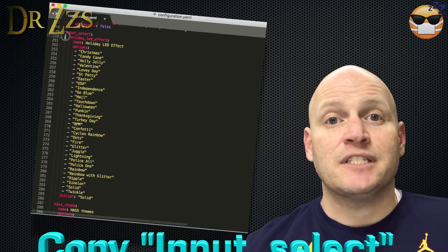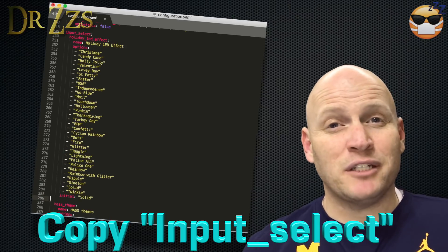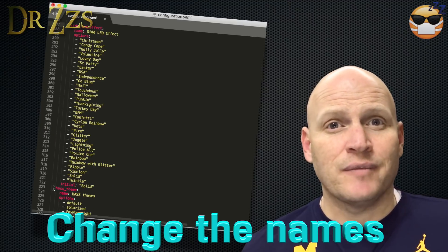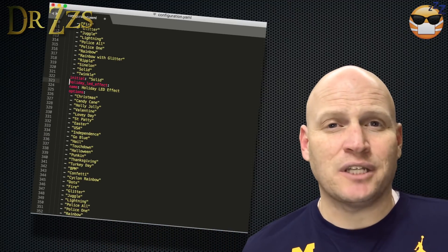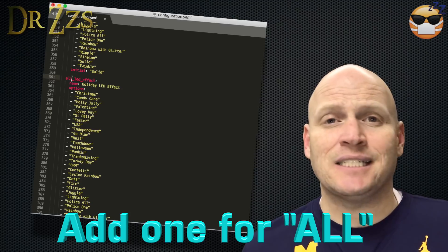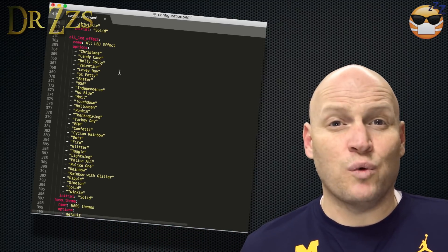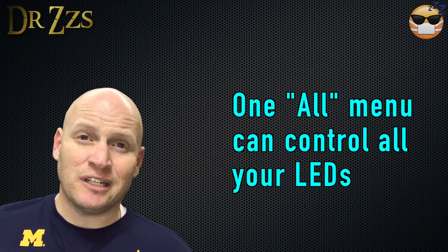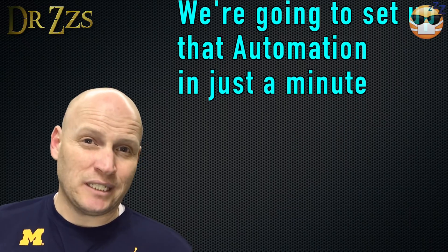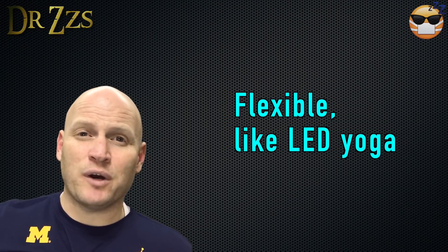The next section to copy is the Input Select section — this is the part that makes the drop-down menu where you can choose your effects. We're going to copy this once for each of our new boards, and we're going to copy it an extra time because we're going to make a menu to set all of the boards to run the same effect at the same time. The way I've done it makes it more flexible: if I want different lights on the trees than on the front of the house, I can do that.